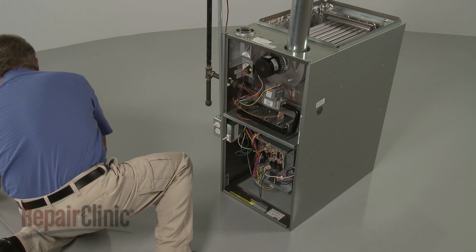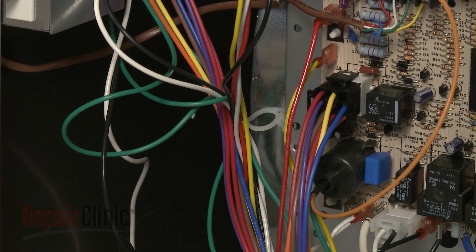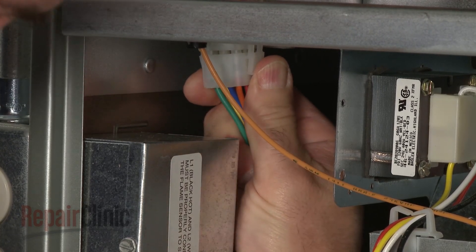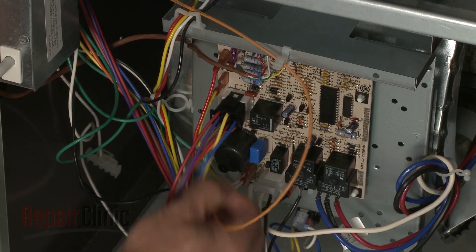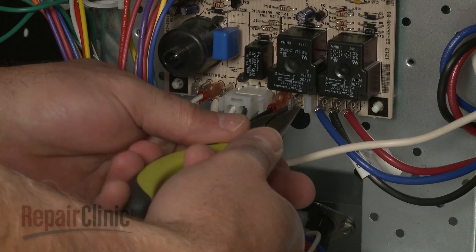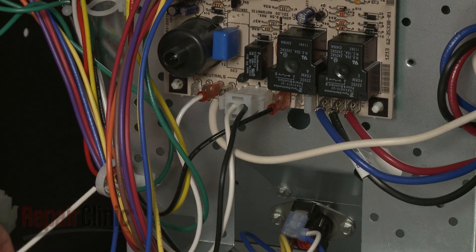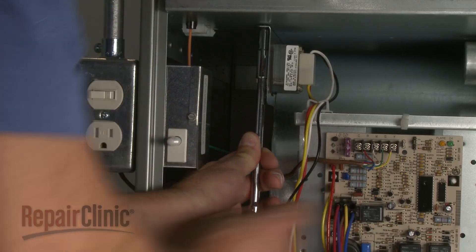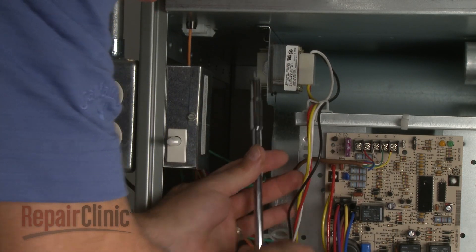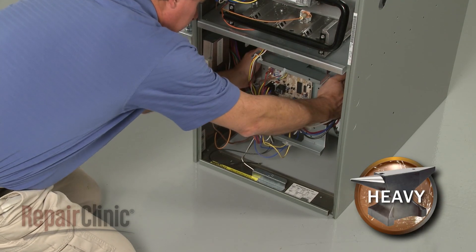To remove the blower assembly, reach in and release the wires from the twist retainer. Disconnect the spark igniter wire from the board and detach it from the retainer. Disconnect the black L1 wire and the white neutral wire from the board. Now use a quarter-inch socket or nut driver to unthread the screws securing the blower assembly support bracket. Carefully slide the assembly out.